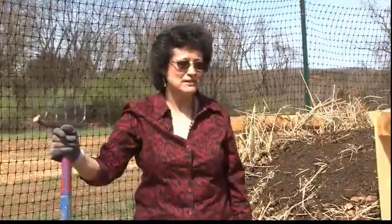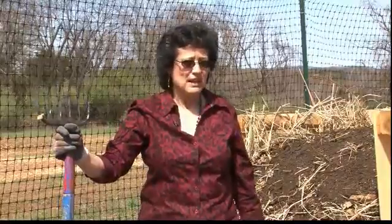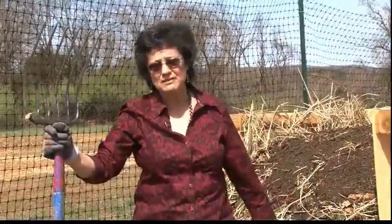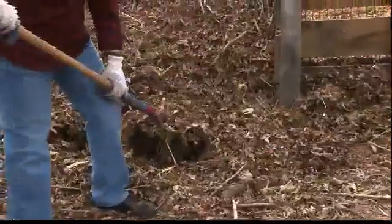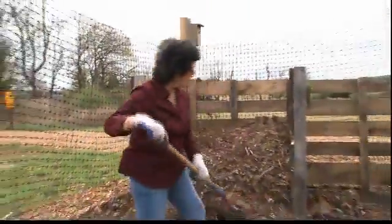Now let's move forward in time two weeks so you can begin to see how quickly the compost works. A compost like this in two weeks will be almost half the size. So let's do that right now and go check it out. This compost was started two weeks ago and today we're going to turn it.